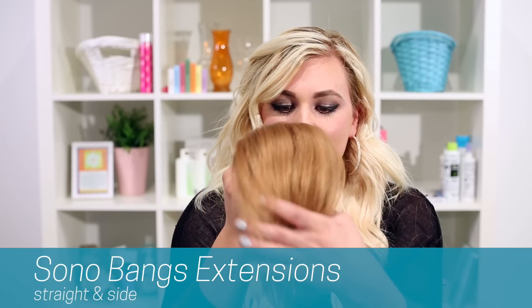The third type of extensions we have is bangs, and we actually have two different types. Our first type is a side swept bang. This bang, as you can see, kind of gets pinned on right here, and it has layering, so it goes a little bit shorter to longer. So that's our side swept bang.